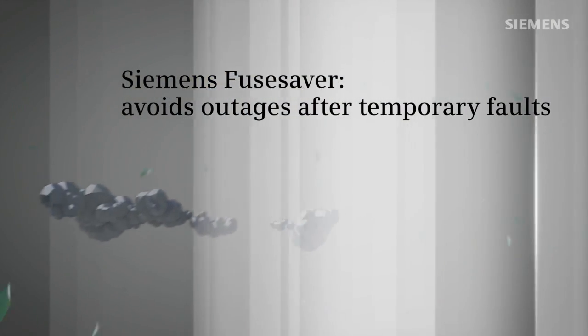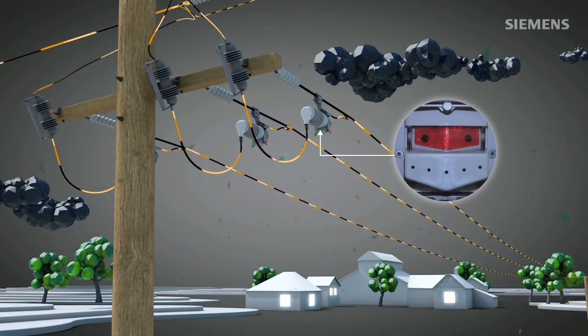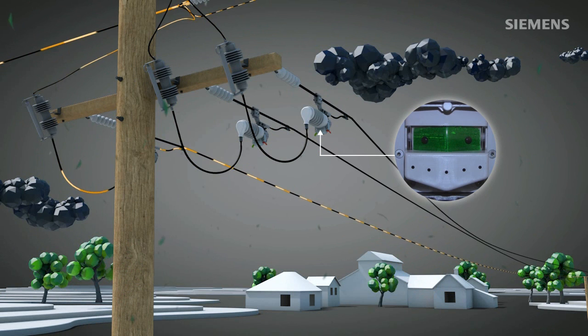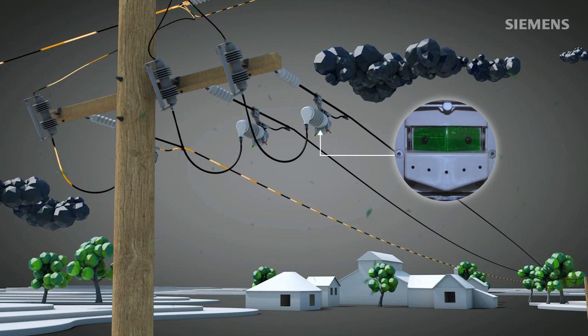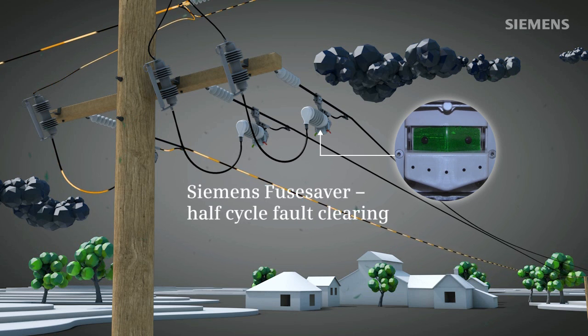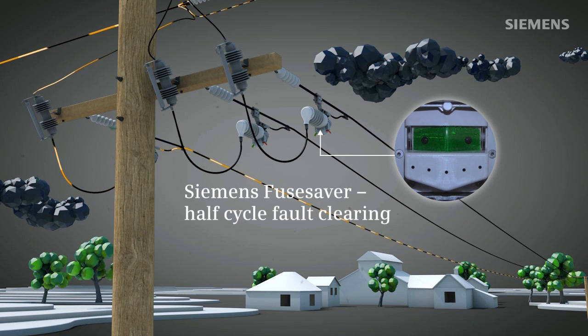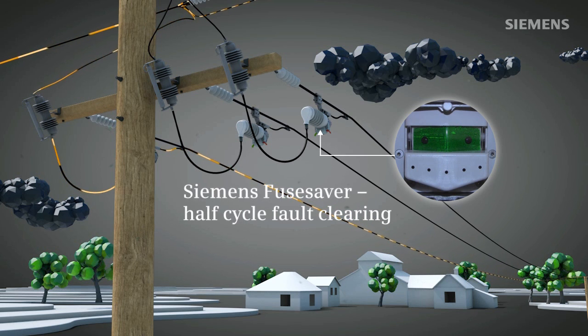Installing Siemens Fuse Saver, in addition to the existing fuse assembly, will immediately improve your network performance in case of temporary faults. Fuse Saver's unique fault clearing speed of approximately 6 milliseconds, or less than half a cycle, can eliminate the majority of power outages initiated by strong winds, animals and branches, thus safeguarding the fuse.